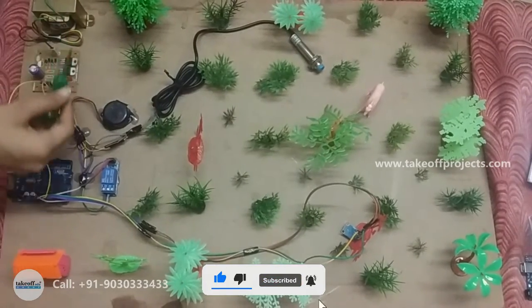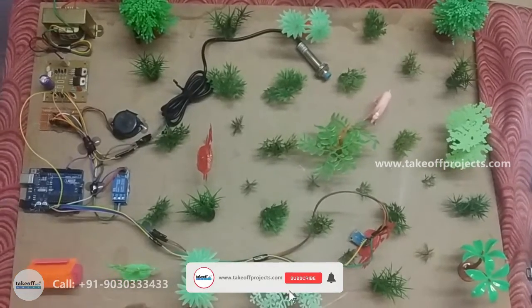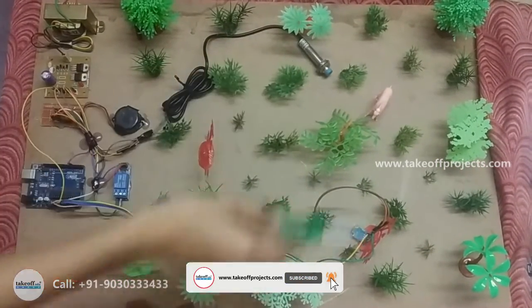We are using our transformer, power supply, buzzer, relay, Arduino, metal detector sensor, and MEM sensor.